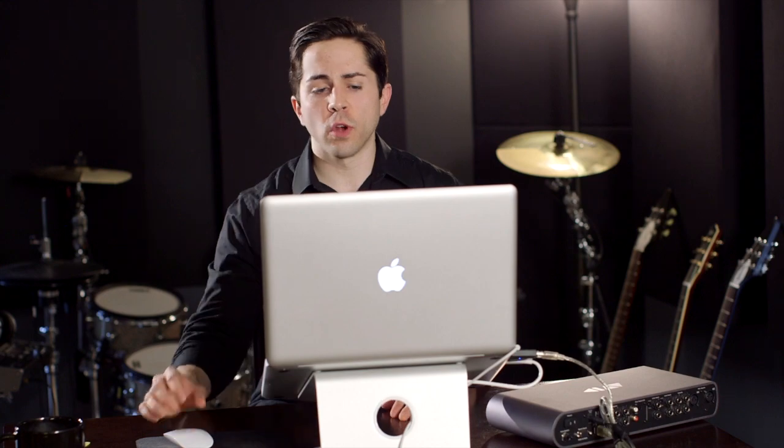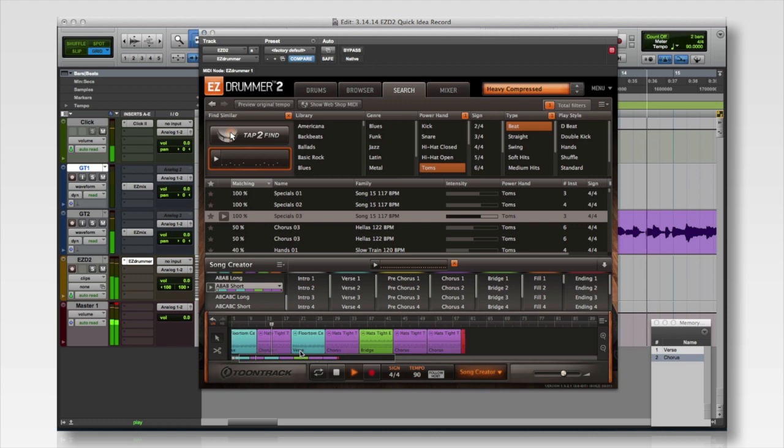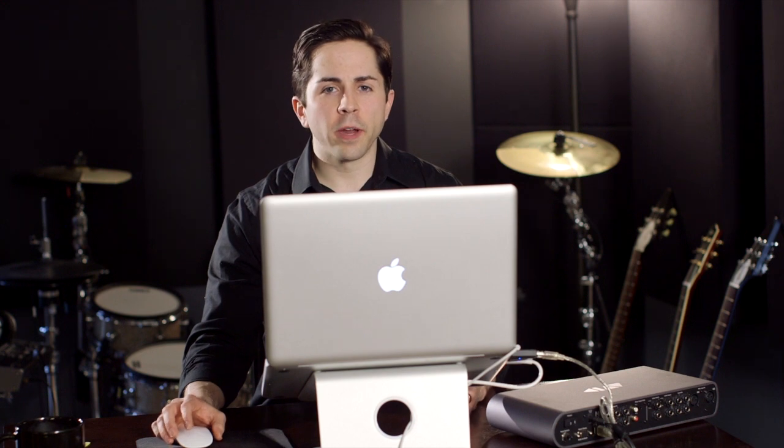So I'm going to try to write the rest of the song as quickly as possible by just using one of the song templates in EZdrummer 2's Song Creator. I'll load ABAB Short to the track, and I'm just going to take it from the chorus and see what it gives me. That's okay, but it's not exactly what I'm looking for. I've actually found a better groove that I like in the verse column, so I'm going to drag that down twice.